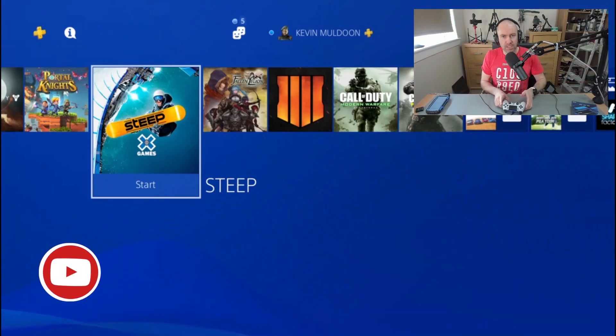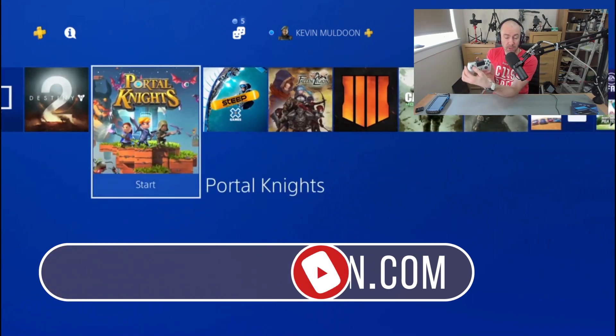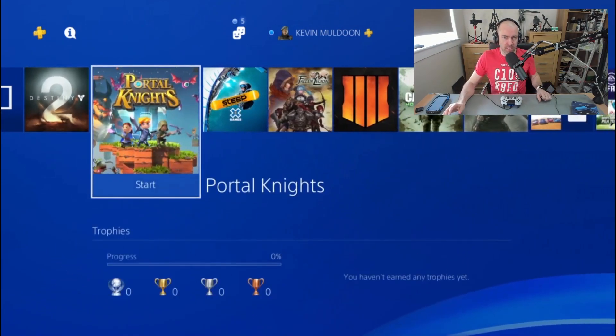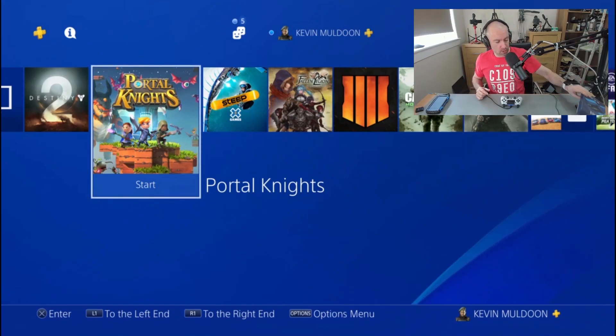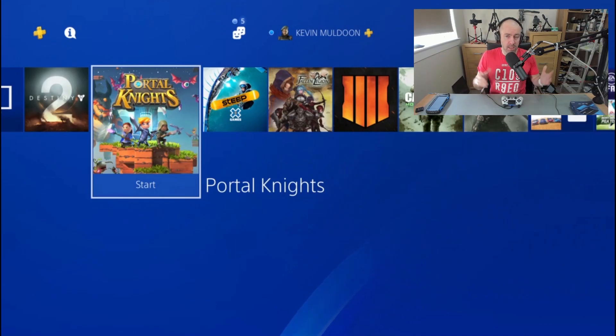Hey everyone. As you can see, I have the PlayStation 4 menu in the background and I'm controlling it with my PS4 controller. Now what might surprise some of you is that my PlayStation 4 is not connected to this setup here — it's actually sitting downstairs. What most people do is use a game capture card like this, with the PlayStation next to them, plugging it in and capturing the game using an HDMI cable. But I'm not doing that.